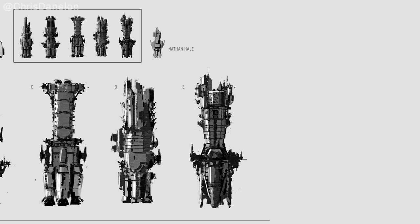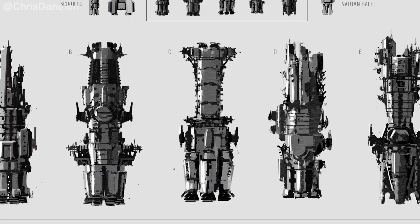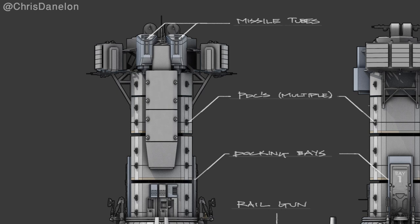I really like design E, but maybe not as a UNN ship within the Expanse universe. The production clearly liked design C, because after these initial sketches were made, a turnaround was generated. Here we have two side views plus a top and bottom view of the ship, and there are some labels pointing at missile tubes which are at the nose of the ship.